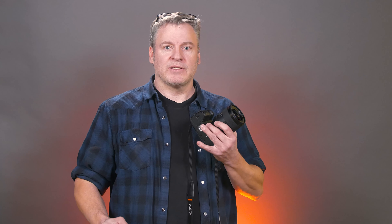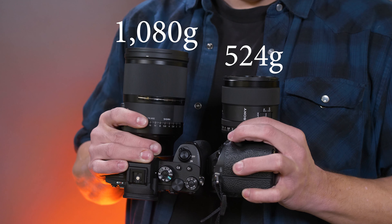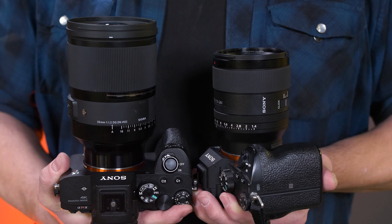I really like the image quality I'm getting out of the 35mm Art Series f1.2 lens, but one thing I don't like is the physical size and weight. This lens comes in at about 2.4 pounds, just over a thousand grams. The G Master lens is half that weight, which is pretty impressive, and physically there's about an inch and a half difference in the length of these two lenses.